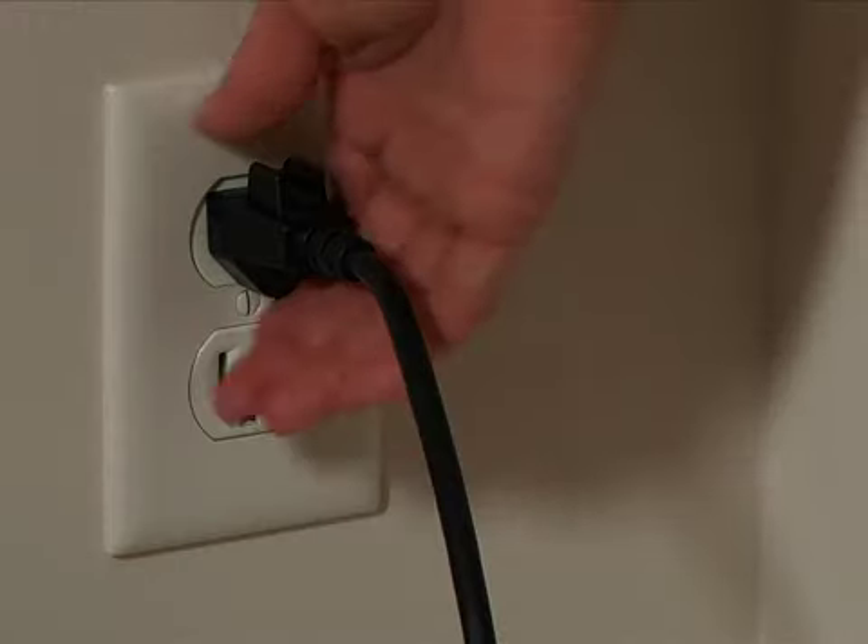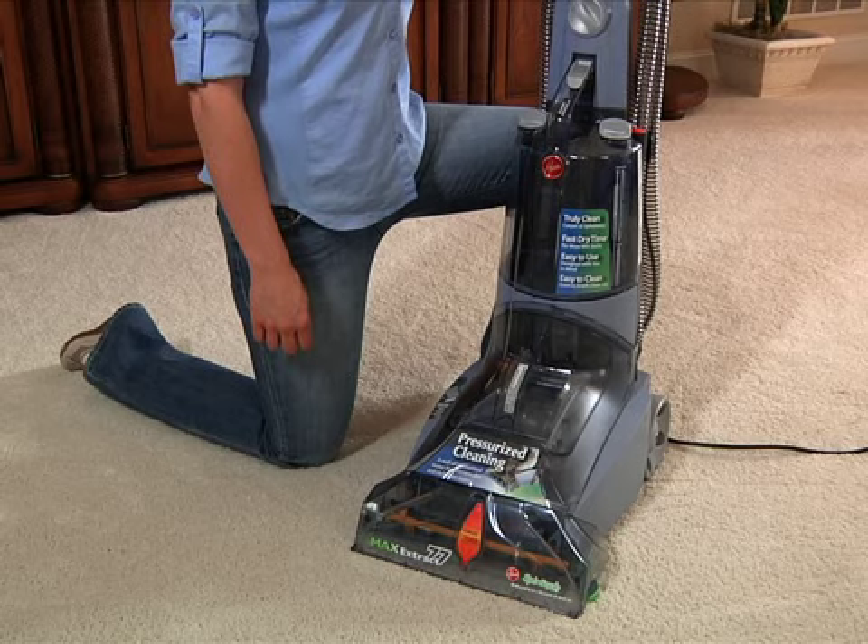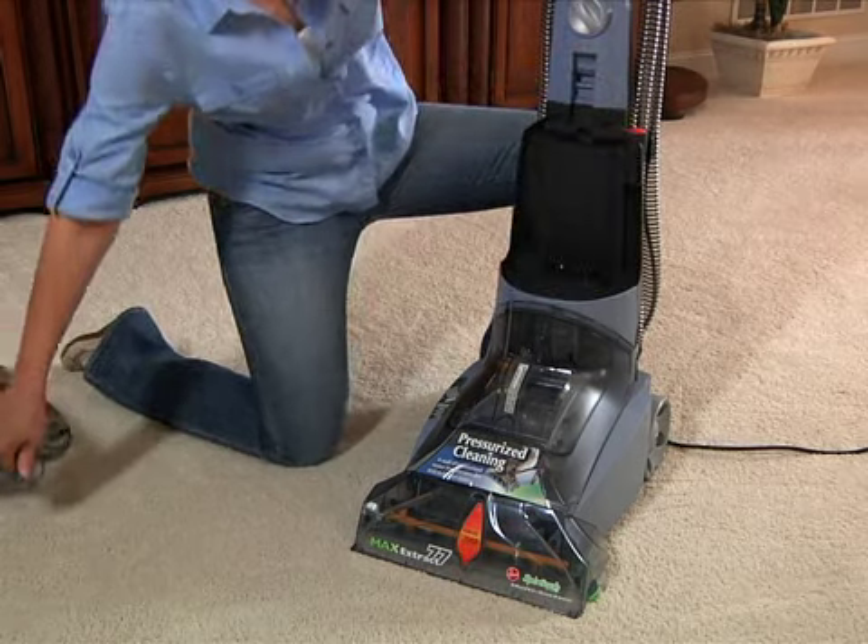First, turn the power off and unplug the power cord. Remove both tanks and set them safely aside. Do not set the tanks on furniture.